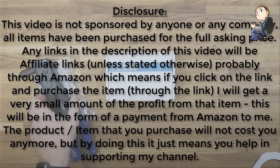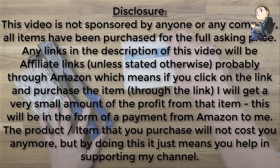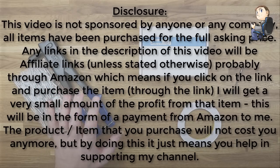First, let's get the disclosure out of the way. This video is not sponsored by anyone or any company. All items have been purchased in full by myself. Any links in the description will be affiliate links, probably Amazon, which means if you click and purchase through the link I will get a very small amount of the profit. The item will not cost you any more, and it just means you are helping support my channel.